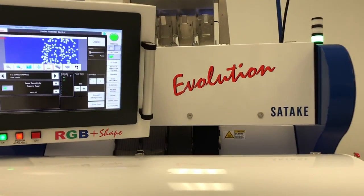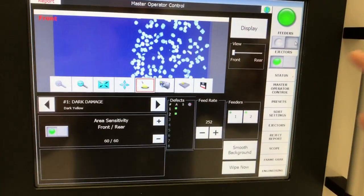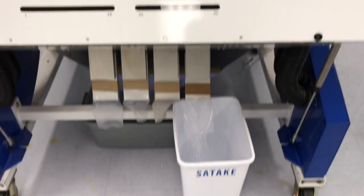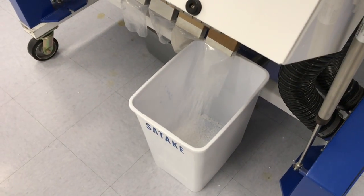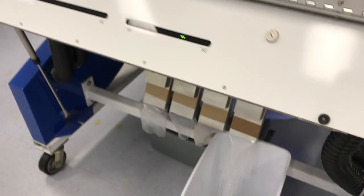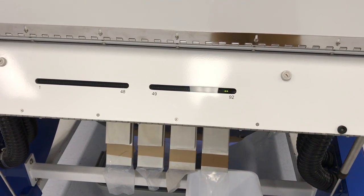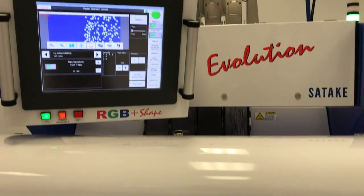Here we have the Satake Evolution RGB sorting white plastic at 1600 pounds an hour. You can see there's a very low firing rate and a very low defect level in this product.